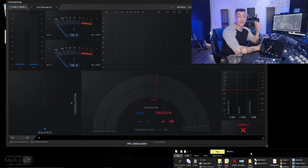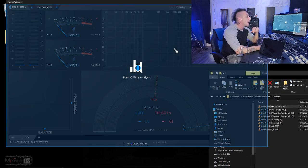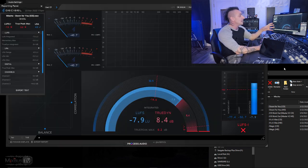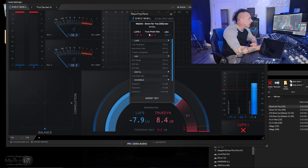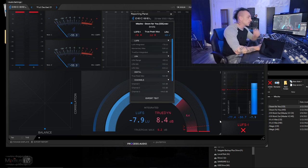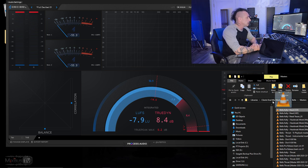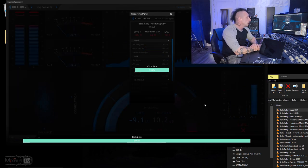Probably the coolest feature of the standalone version is that you can literally drag and drop any song or file and it will instantly analyze it and give you a report: duration, LUFS, true peak, LRA, momentary loudness, true dynamic, integrated, true peak for channel one and channel two. You can export this as a text file and archive it or send it to your client. And it's very fast — drag, drop, and done.